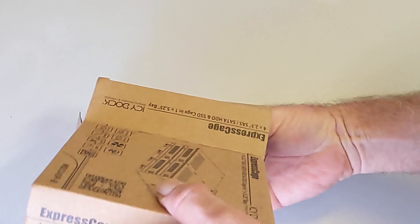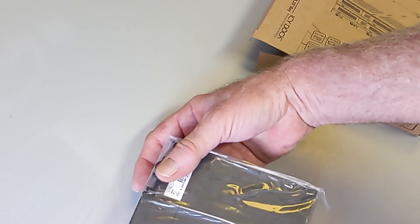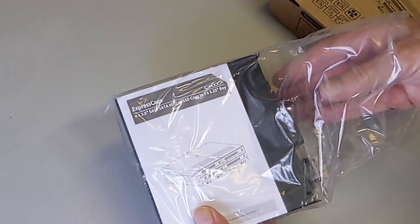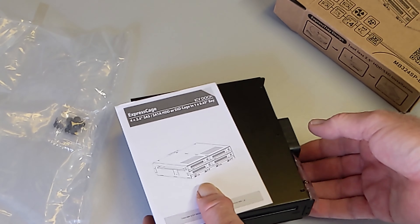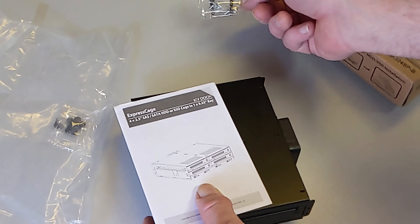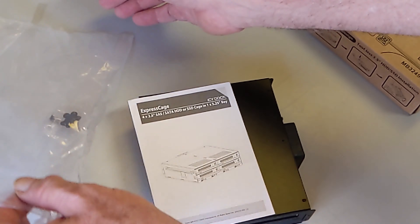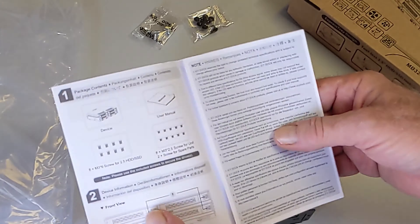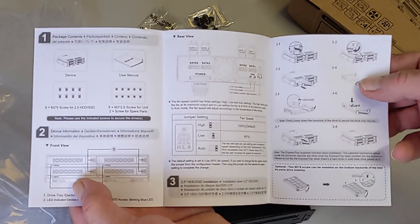We remove the items from the package — it's well packed. There's a nice instruction manual, two small bags with screws to attach the unit to the bracket and to attach the SSDs to the internal trays. Instructions are provided in many languages.